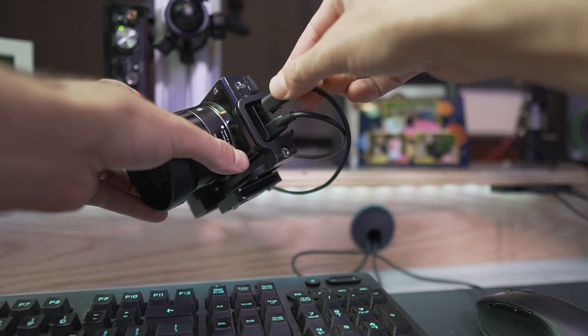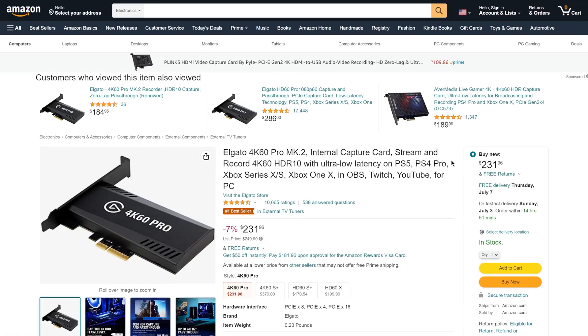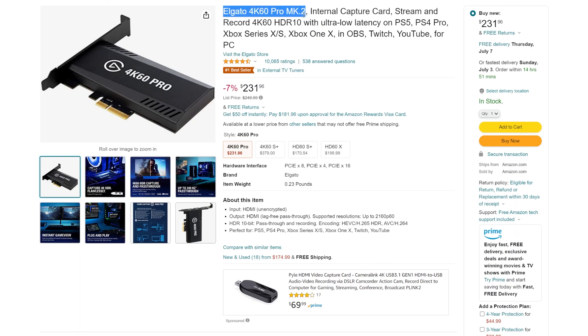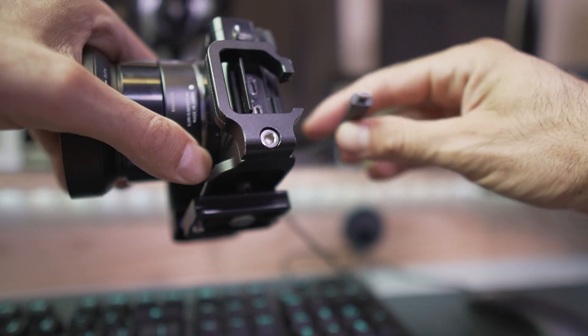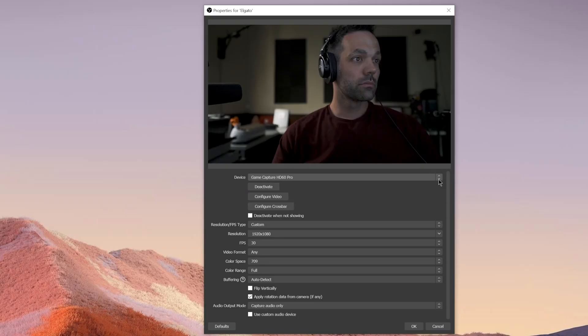The third thing is that once you move past using a webcam and get a nice camera, you quickly realize it's a pain to have the video file saved to the camera and then transfer it to the computer via USB or pulling the card out. So I bought an Elgato video capture card — it takes an HDMI input. I have an HDMI output on the camera, so I got a special cable to go from the camera to the Elgato card. The video feed goes right into my computer and I can use it as a webcam feed, recording directly into OBS. That eliminates the entire step of transferring files from the camera to the computer.